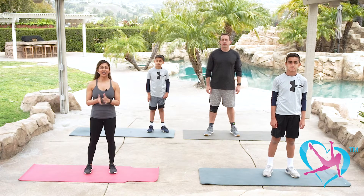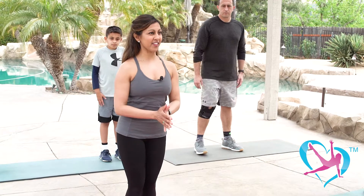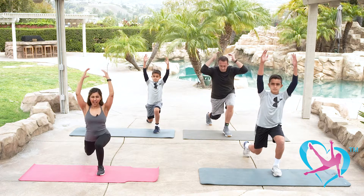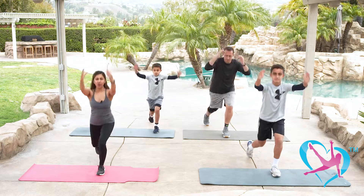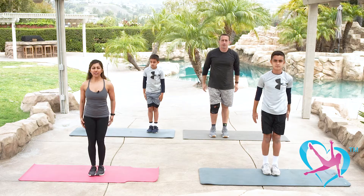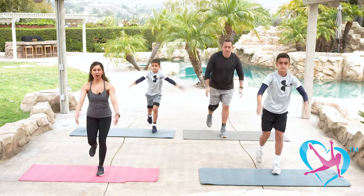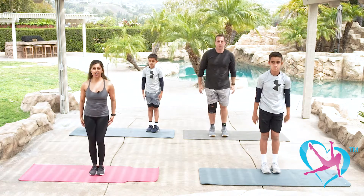We are starting block number one. We're going to do some lunges — feet together, tuck in your core, starting on the left leg. Lunge back, together, back, together. When you're lunging, really drop that back knee toward the ground. Your front knee stays behind your toes. You're opening up your hip flexors — a great hip opener that also strengthens your legs and gets your heart rate up.